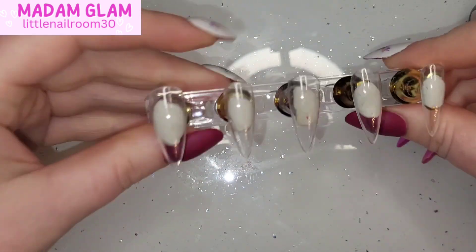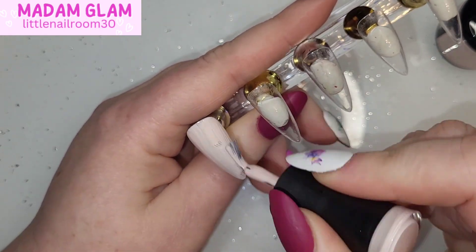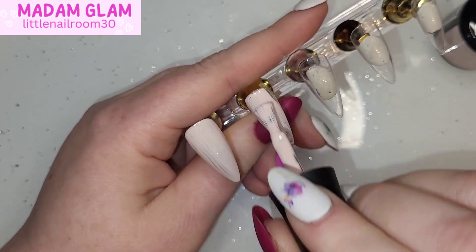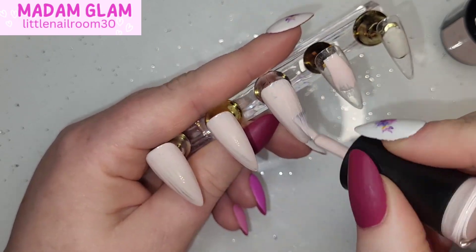She wants me to make her some actual nails that fit her now, so I've got to do that. I've gone with a random mix of sizes — medium stiletto — since this was just for a video. I've gone straight in with Madam Glam's base coat and then chosen Moon Child from House of Love, doing two coats on all five nails.